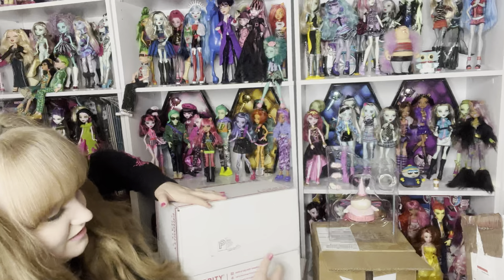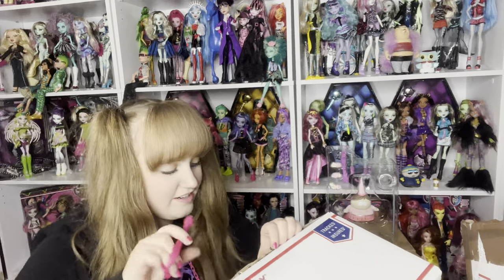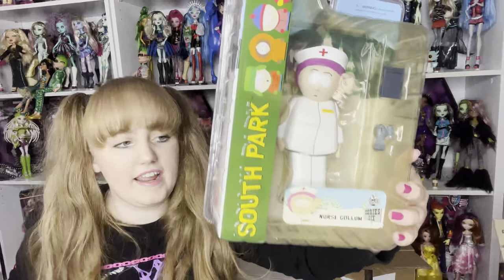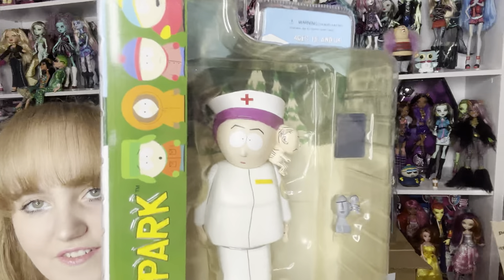Oh, to be at Toys R Us back when these were $12 — I heard somebody talking about this. You could get these at Toys R Us for $12. Those must have been the days. So this one is Chef. I got Nurse Colum and Chef kind of at a deal because I got them all together. I always forget how much of the early seasons he's present in, but he will be an important background character. And she's just a very interesting-looking figure — they really made her accurate to the cartoon.